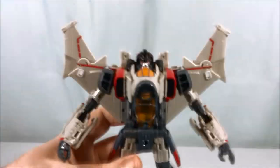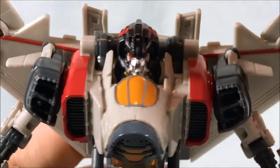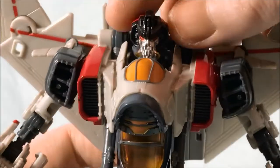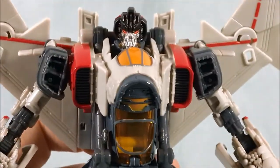Trying to get up close so we can take a look at the face sculpt. Pretty cool — like the red eyes. He's got kind of a flight mask going on there, molded into his head, which looks pretty neat. The head's on a ball joint, so that can go side to side and up and down. Nice movement there.